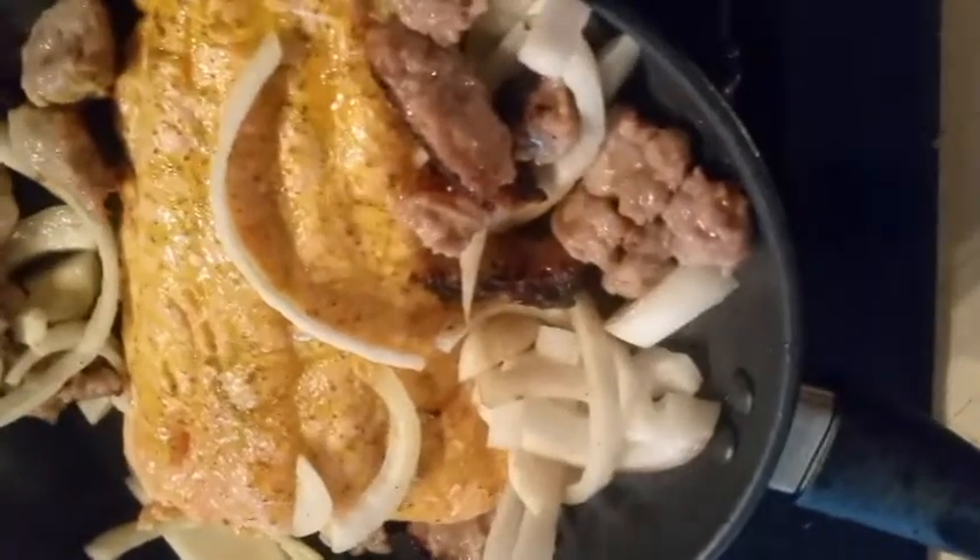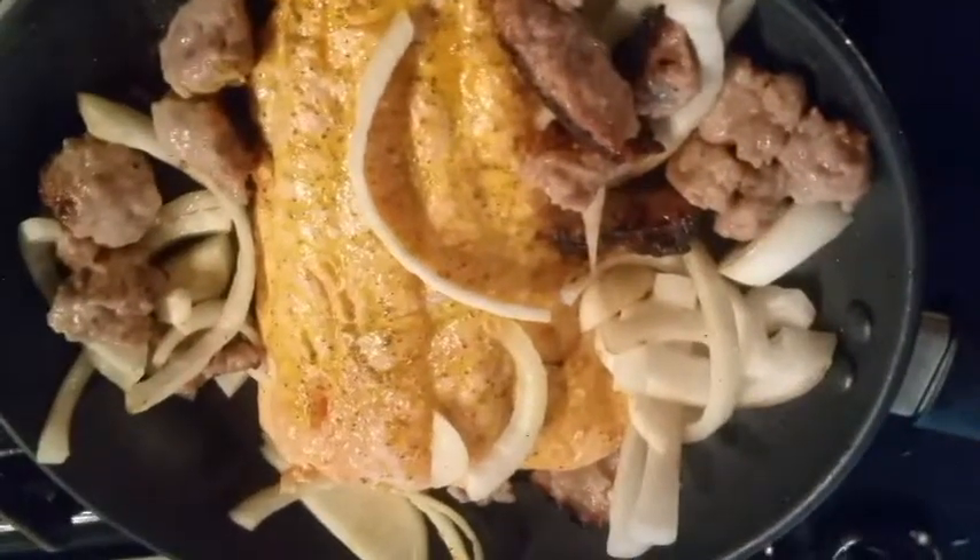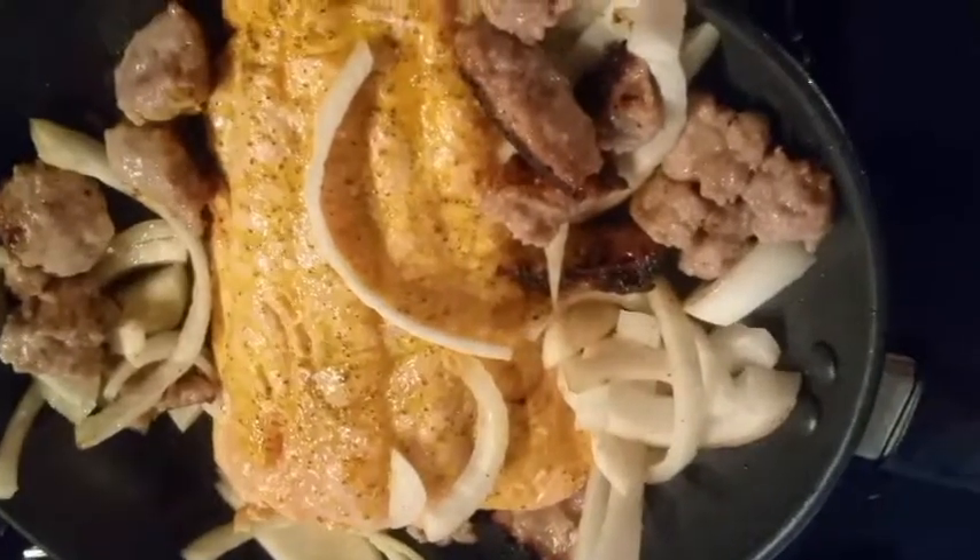Season with lemon pepper and lemon juice. Cover and let cook completely.